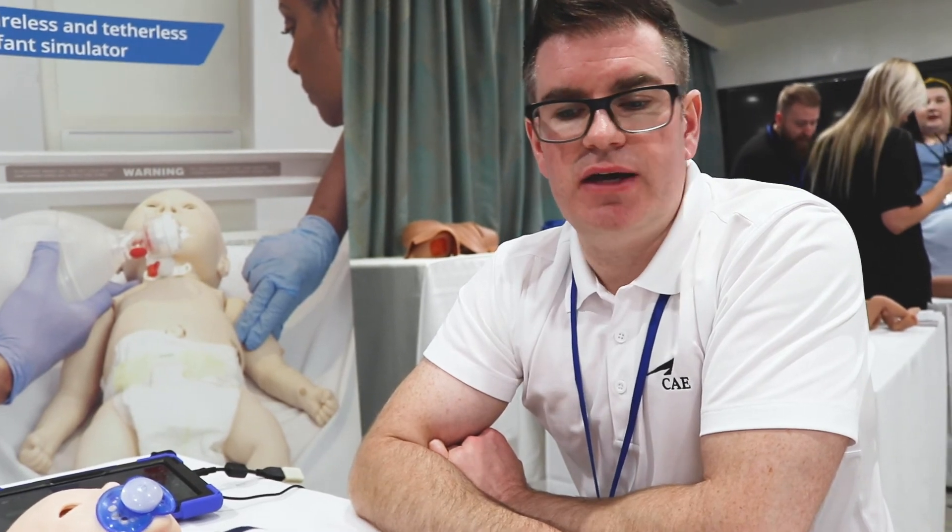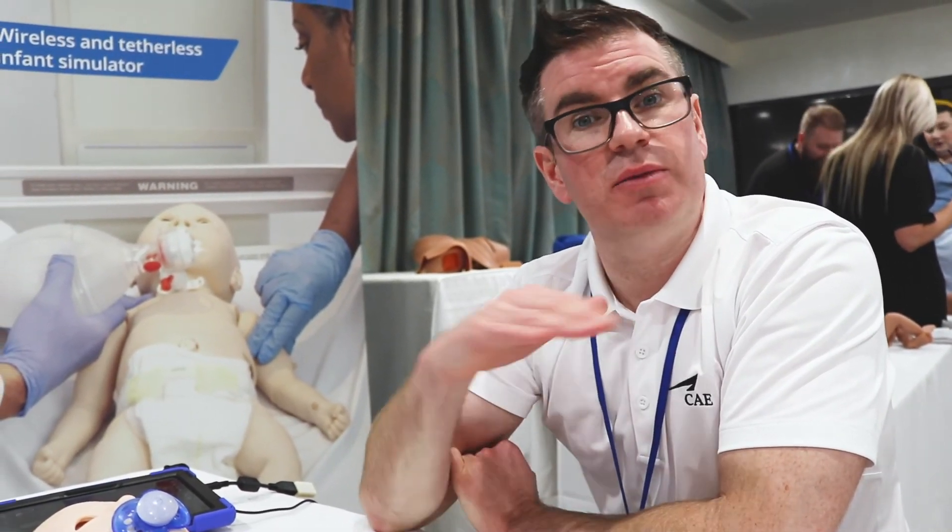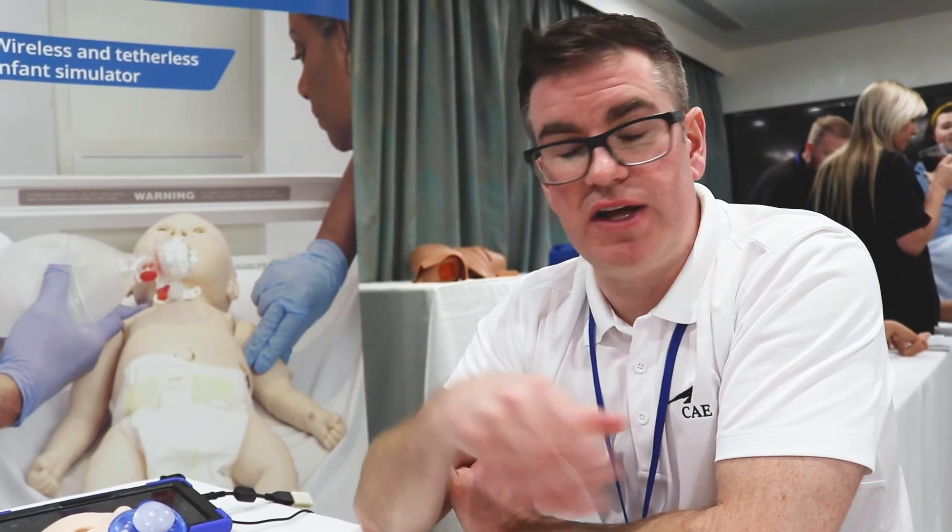Luna is available now in the UK. If you'd like to see any of the three models — the base model, intermediate model, or advanced model — please get in contact with CAE and we'd be more than happy to bring it out to you. Thanks very much.